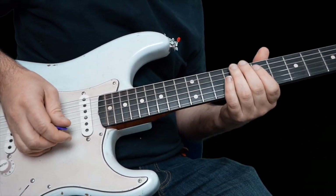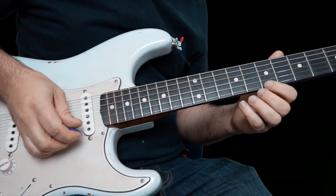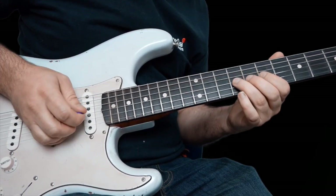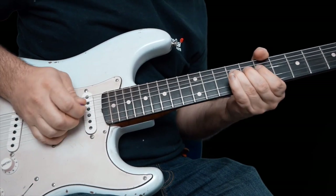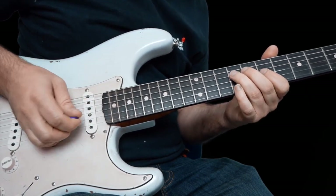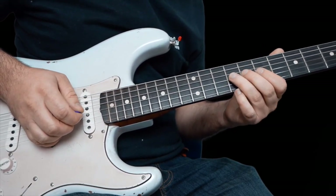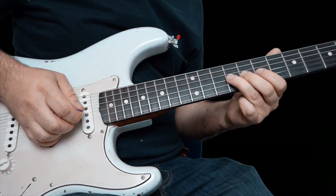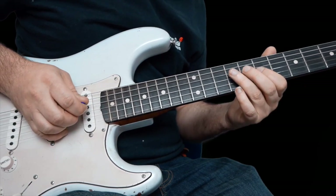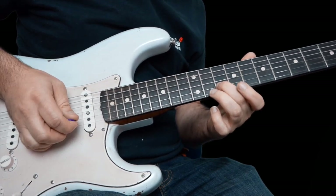I'm going to finish the solo on this lick. It's very similar to the last one: seven on the high E, that pick again from ten to seven on the B, and then that idea where you're bending up nine, let down to nine, seven. But this time you're going to go seven, nine on the G and then seven on the B, come back to seven on the B, then slide from nine up to eleven, and catch ten on the B.